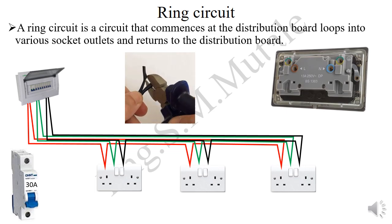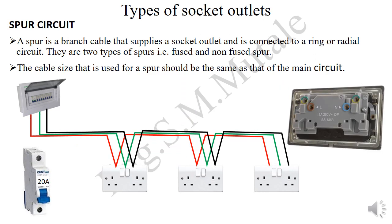The last type is the spar. A spar is a branch cable that supplies a socket outlet and is connected to a ring or radial circuit. There are two types: fused and non-fused spar. The cable size used for a spar should be the same as that of the main circuit. For example, in a radial circuit, you can tap from one of the live terminals and supply the live, neutral, and earth terminals of an additional socket.